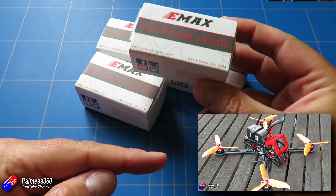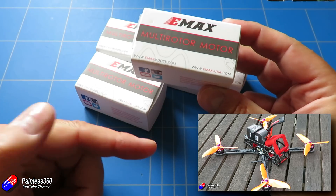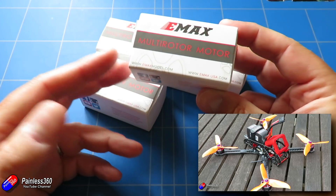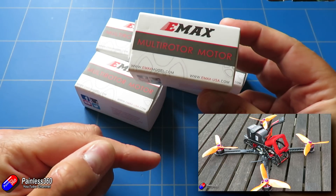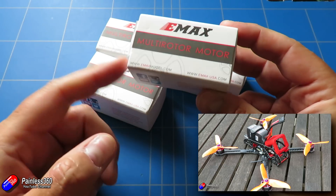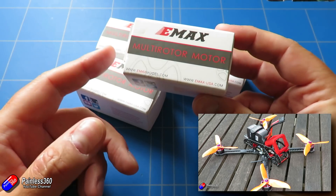I've already done a build series that's just coming to the end — Build Series 8. That was using pretty standard stuff. In the end we actually had to swap the motors out halfway through that build. For those of you that have been watching, you'll remember that.